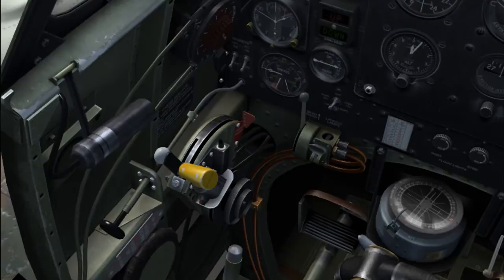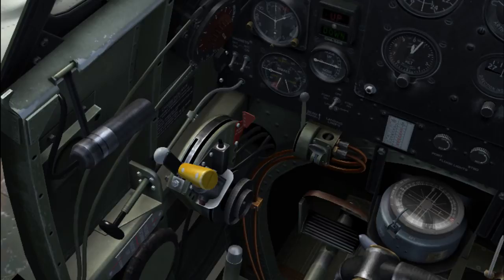We'll leave it in coarse for now — that's where it's supposed to be started. Throttle mixture: only weak and rich here. This little brass knob is your landing horn and landing horn cutout — that will come out by itself.